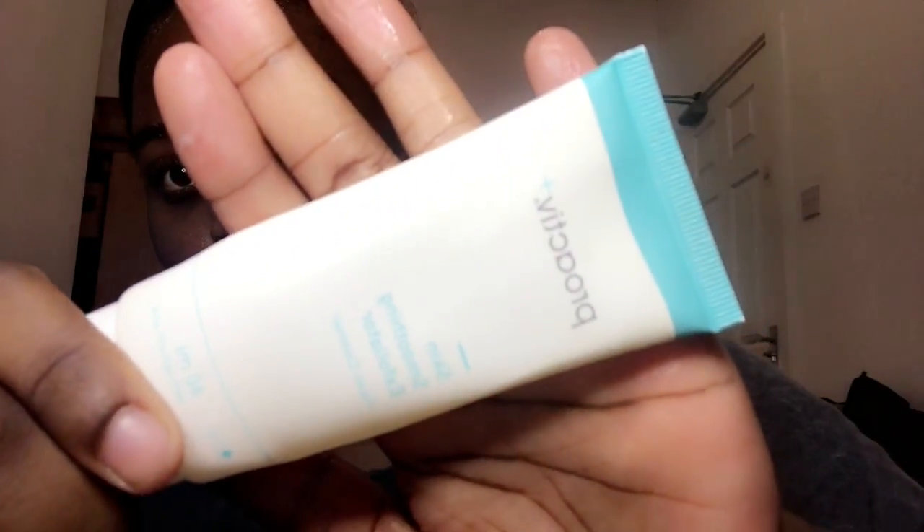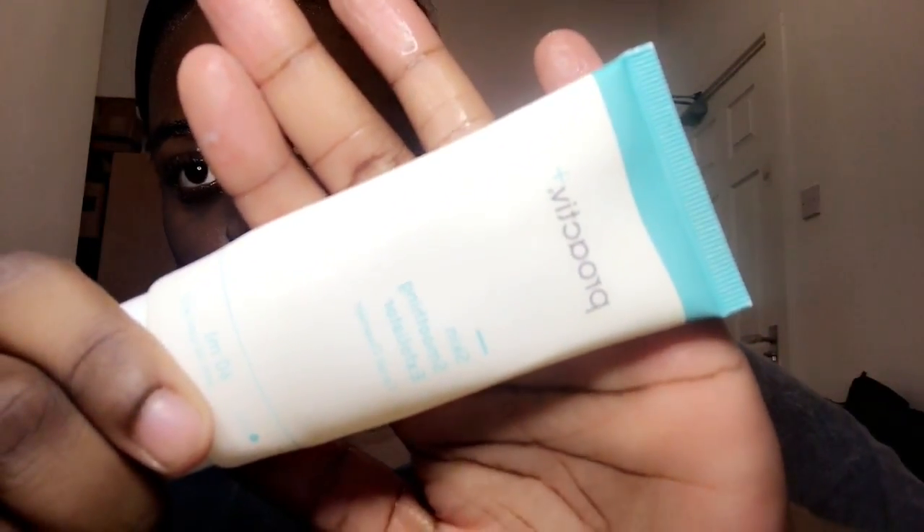I will be applying the skin smoothing exfoliator, so I'm just gonna gently apply it onto my skin and massage it into the skin for approximately 30 seconds. I would usually do this in my bathroom but for the video I've just had to film it in my bedroom because there's not really too much space in the bathroom.